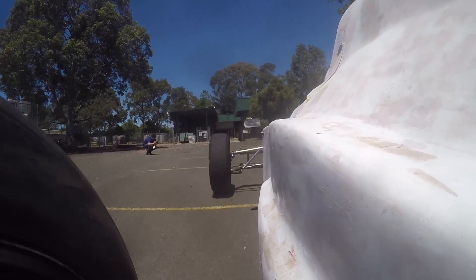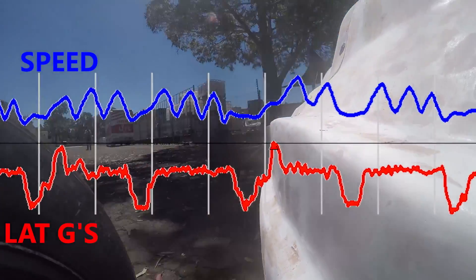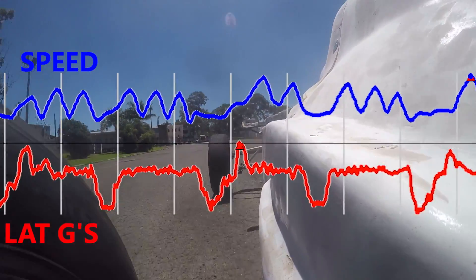As far as data logging goes, I got some during the course of the test: lateral acceleration, speed, oil temperature and pressure. The engine RPM and steering position sensors were connected but not functioning, so I'll need to get to the bottom of that.